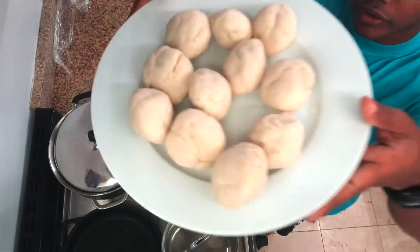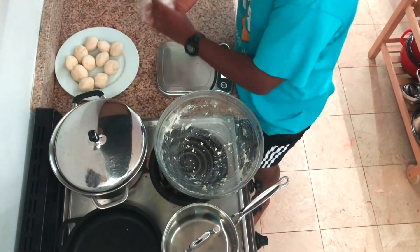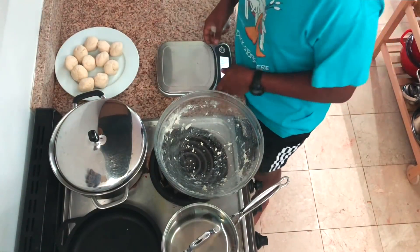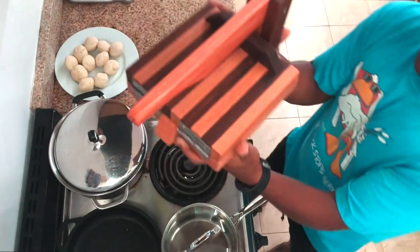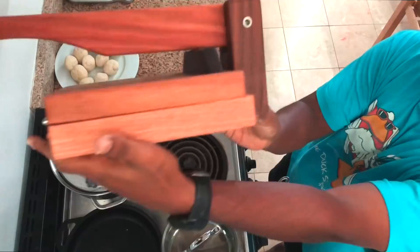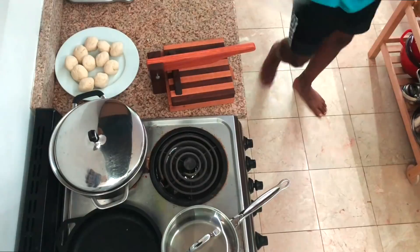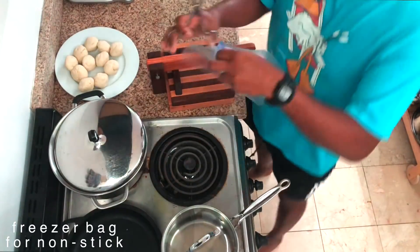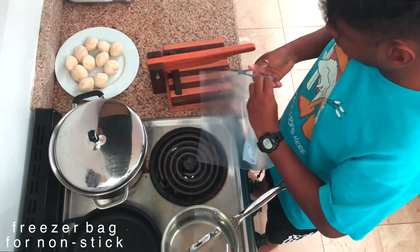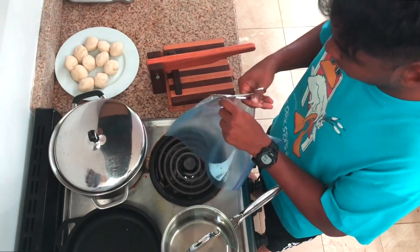Now we have a bunch of these balls and I'm gonna get the tortilla press and we're gonna press these out and start cooking them. I got the press on the internet and it's pretty great because I think tortillas are really not something to play around with. I have a freezer bag — I'm just gonna chop and cut it to use instead of flour to make sure that the tortillas don't get stuck to the press.